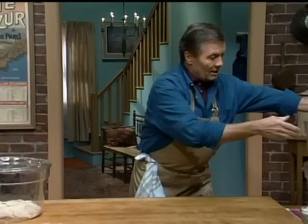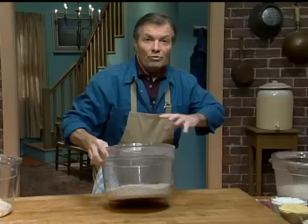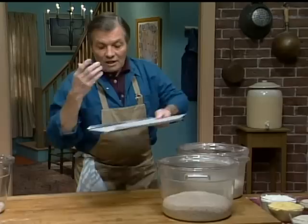You can leave it to proof from six hours up to 24 hours — I've done it up to 24 hours. This dough has been in for about eight or nine hours. You can see the proofing: the carbon dioxide, the air that develops, gives you the texture and that strong yeasty taste.